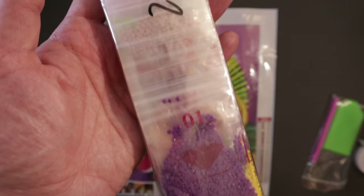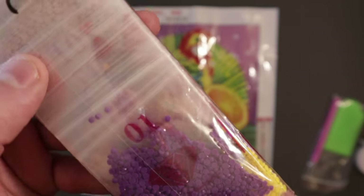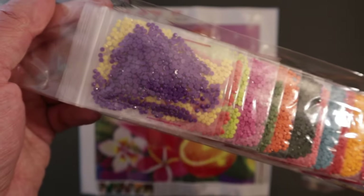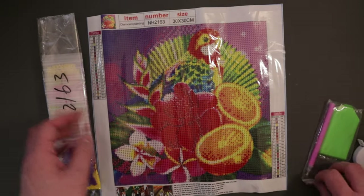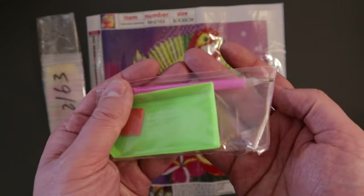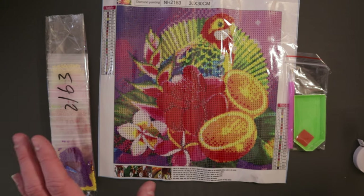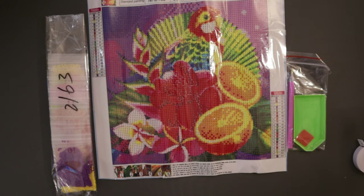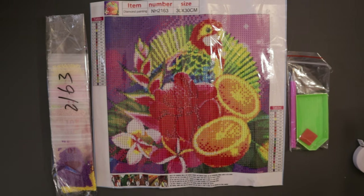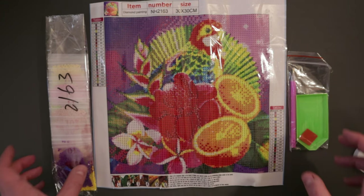The drills come in little zip bags with the number printed right on the bag — here's number one, that purple color. Lots of fun colors in this one and I'm going to enjoy it a lot. This also comes with just a basic tool kit: green boat, red square wax, and a pink pen with a single placer tip, which is what I prefer. The Fruit Color Parrot is $4.32 right now with a regular price of $4.82, and using the coupon code in the description saves you 10%.